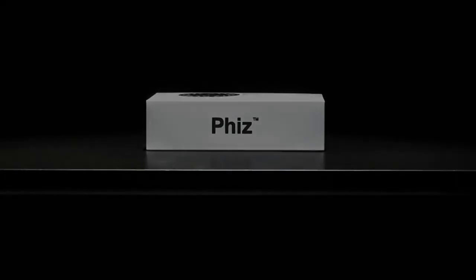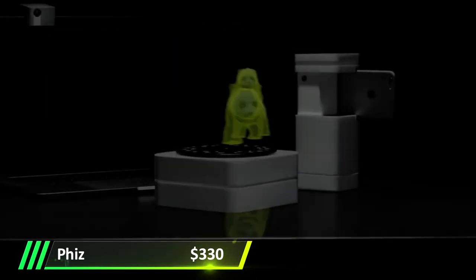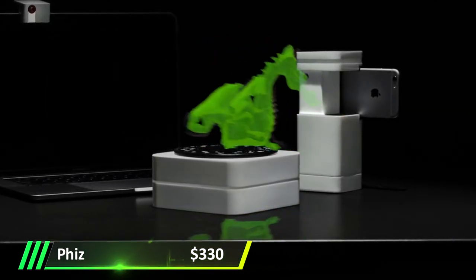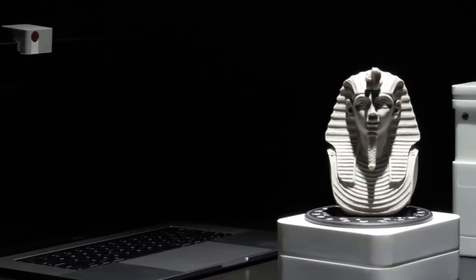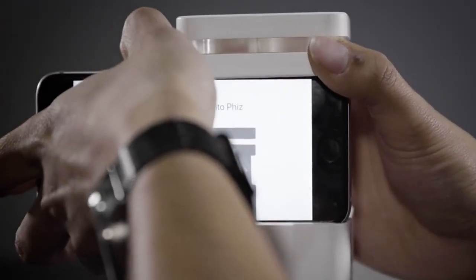Let's talk about Fizz. Fizz is a product that is absolutely unlike any product currently on the market. It will make a mighty impact for its minimalist size. So what exactly is a Fizz? Fizz is a portable 3D scanner that allows you to scan objects on the fly straight into your phone.